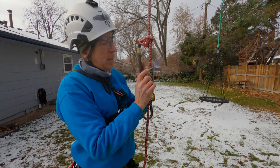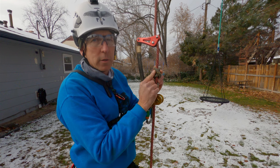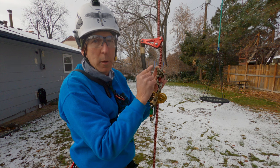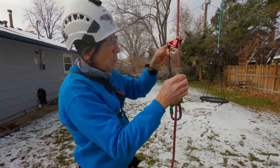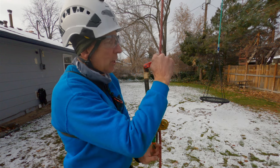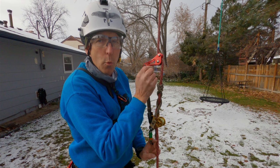The beauty of the rope wrench is that this knot — your friction hitch — is your life support. But if you were to climb the rope without the rope wrench and only the friction hitch, it would bind on the rope and you'd be stuck. The rope wrench, when you weight the rope while climbing, introduces a slight bend into the rope which then makes the friction hitch workable.